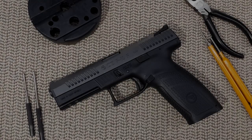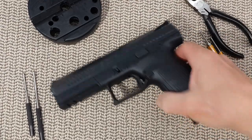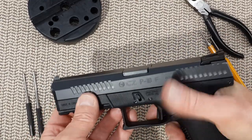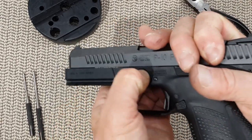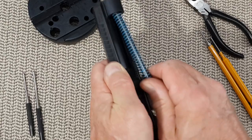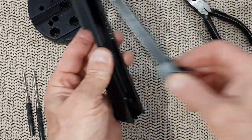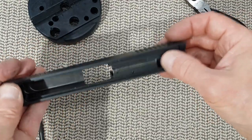Hello everyone! Today's video is the full disassembly of the slide on the CZ P10F. You need to remove the slide from the gun, then remove the recoil spring and spring rod and the barrel. Now you need to remove the firing pin assembly.